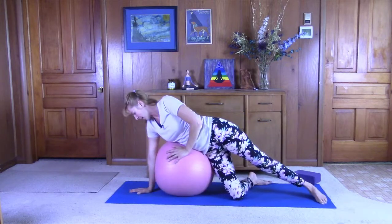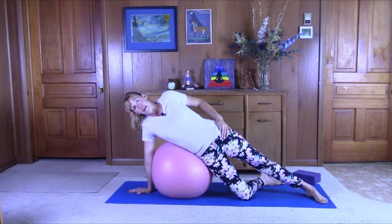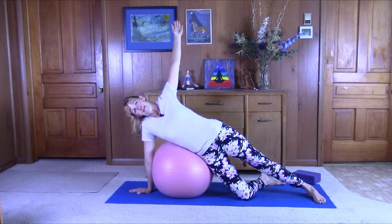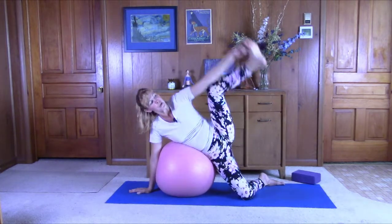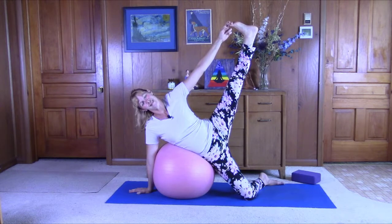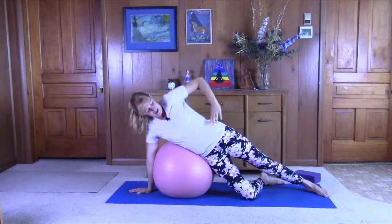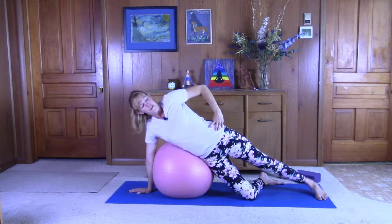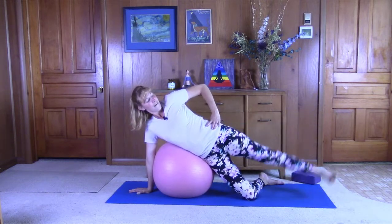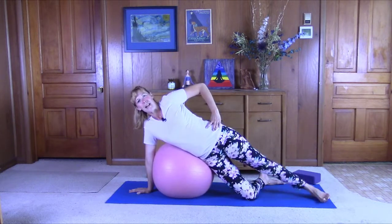Slowly come up. Bring that wrist right under the shoulder. Stretch the leg out, bring that hip forward. Try to stack the right hip on top of the left. Bring the arm up, just support yourself. If you want, maybe try grabbing the big toe — stretch it out, totally optional. Bring it back down. Maybe bring your hand to your hip, activate that right foot. We'll do some pulses: one, two, three, four, five, six, seven, eight, nine, and ten. Good job.